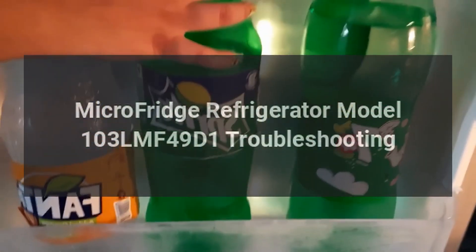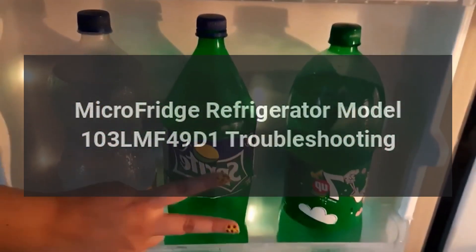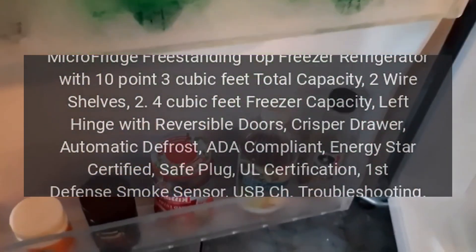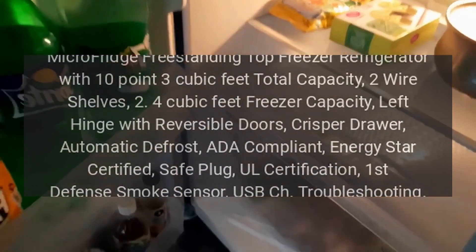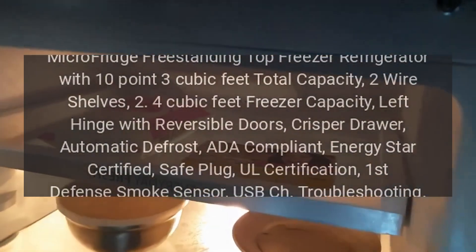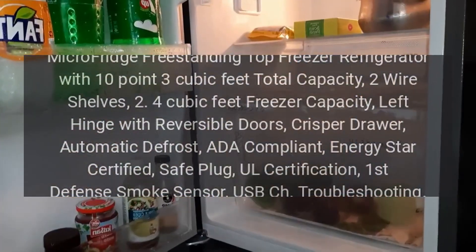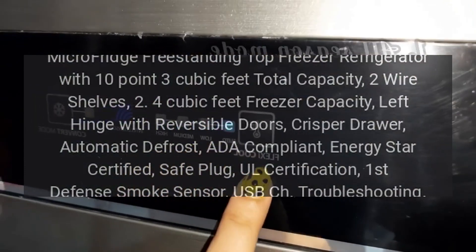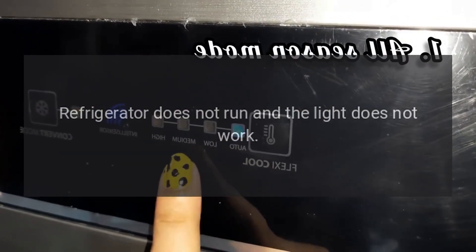MicroFridge refrigerator model 103 LMF 49 D1 troubleshooting. MicroFridge freestanding top freezer refrigerator with 10.3 cubic feet total capacity, two wire shelves, 2.4 cubic feet freezer capacity, left hinge with reversible doors, crisper drawer, automatic defrost, ADA compliant, Energy Star certified, Safe Plug, UL certification, first defense smoke sensor, USB charging.